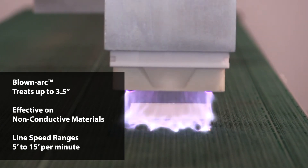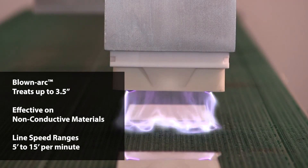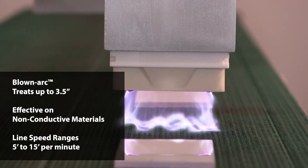This makes the surface more receptive to any applied substance such as inks and coatings. The discharge created treats up to three and a half inches wide and is suitable for treating non-metalized surfaces. Typical application speeds are between five and fifteen feet per minute.